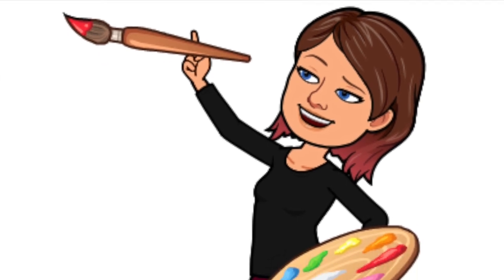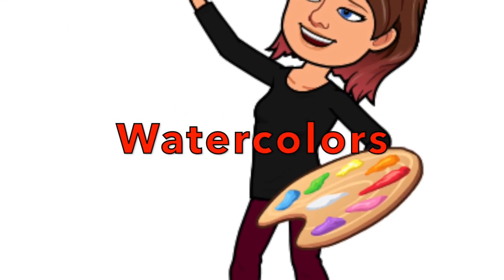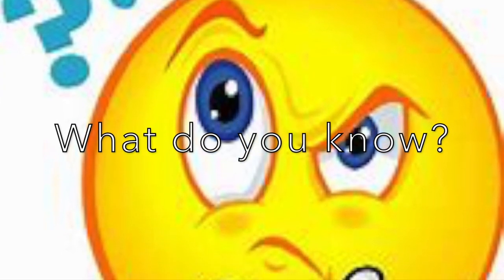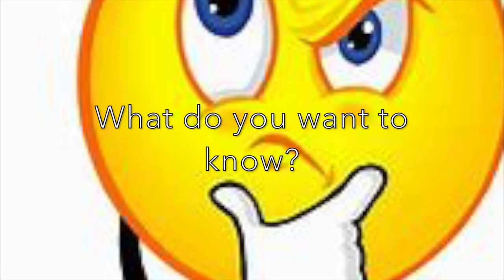Hello virtual art students. Today we're going to talk about watercolor paints. What do you know about watercolors already? What do you want to know?